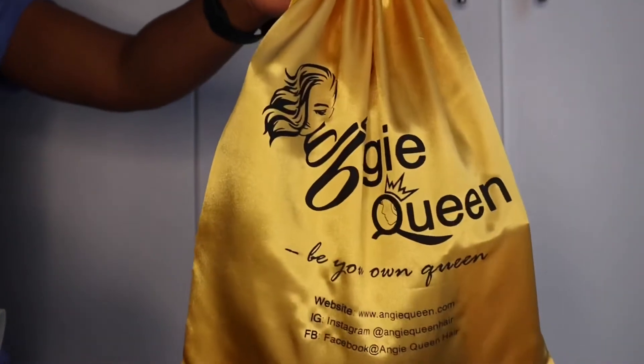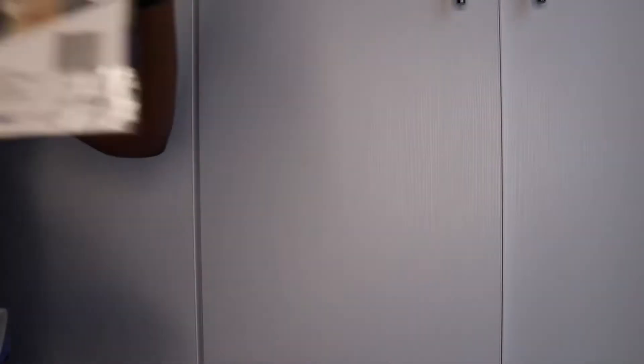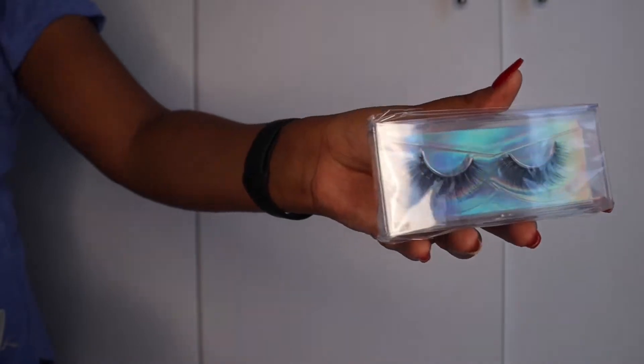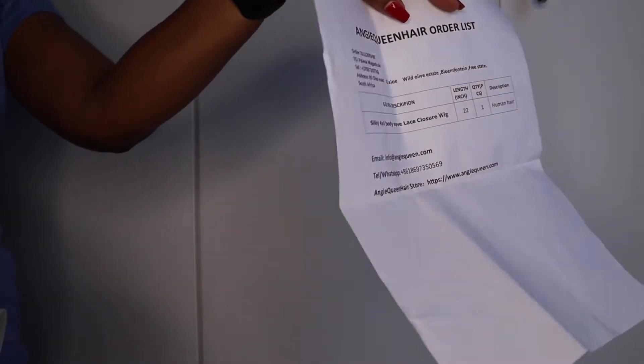The hair came in this silk dust bag and I'm going to show you what's inside. They sent me some wig caps and these gorgeous lashes — I can't wait to rock these. Then there are the order details of this hair. This is the actual hair; it is a body wave.